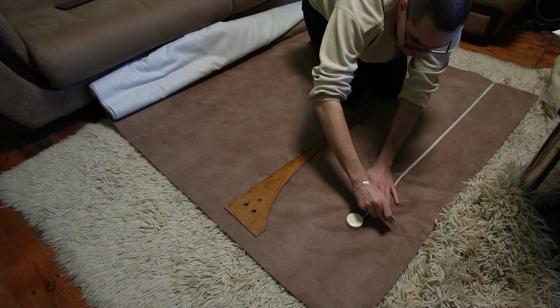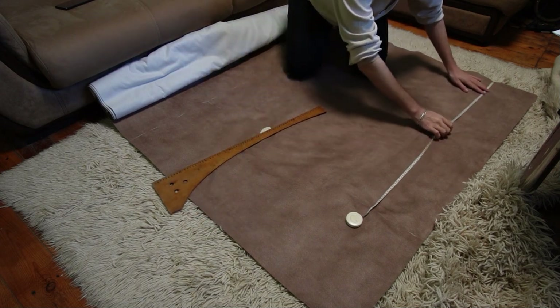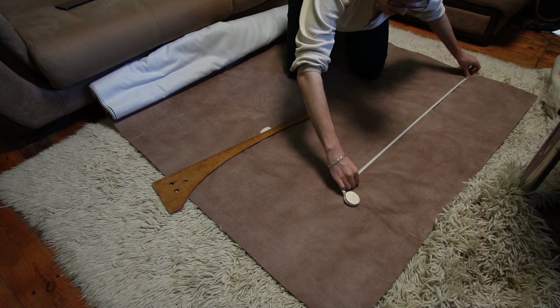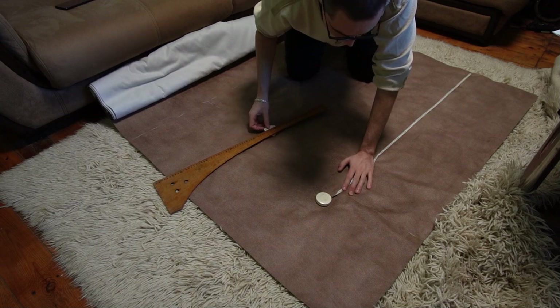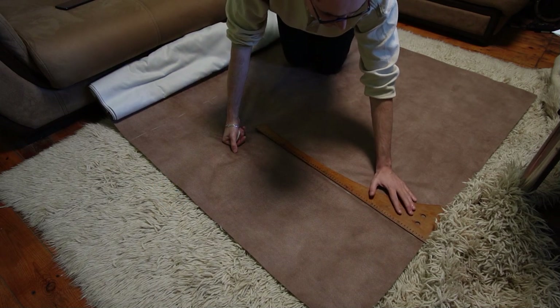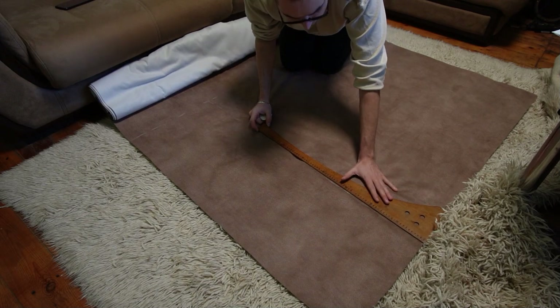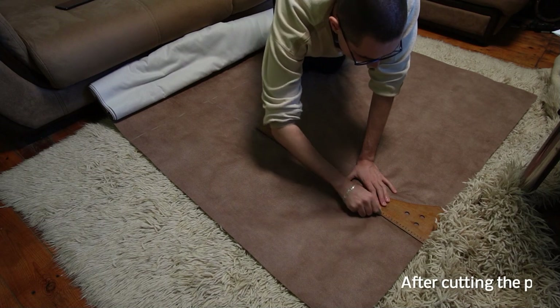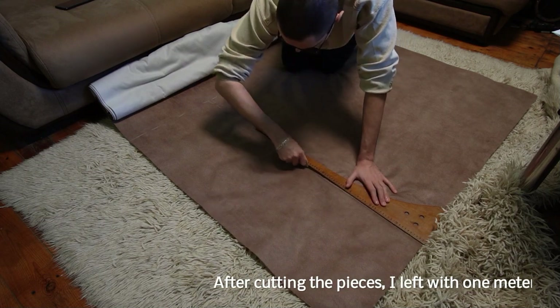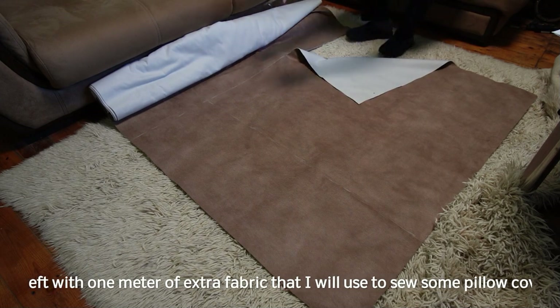You may be curious to know how much fabric I need for the couch. Since the width of the fabric roll is 1.40m, which is close to what I need for the couch, I measured the width of the seats then I added the width of the backrest on both halves of the couch. That gave me almost 11m of fabric. I added two additional meters because I wanted to make two covers for the stool, so in the end I bought a total of 13m of fabric.